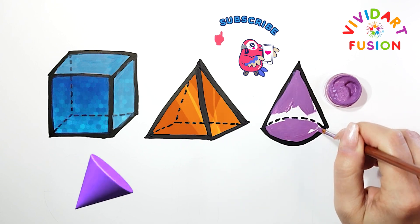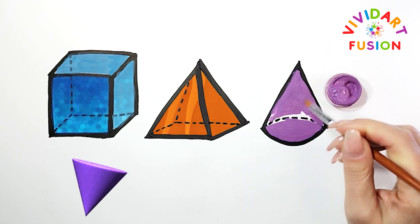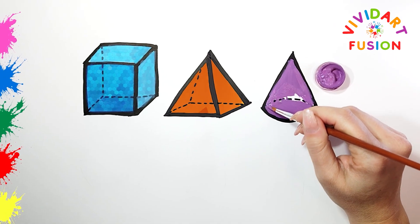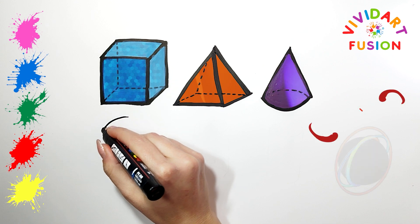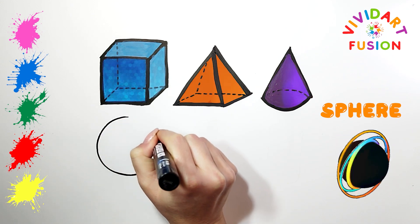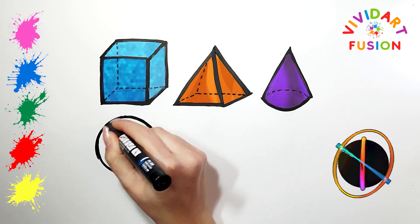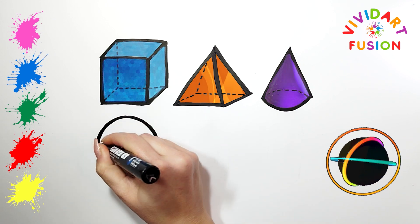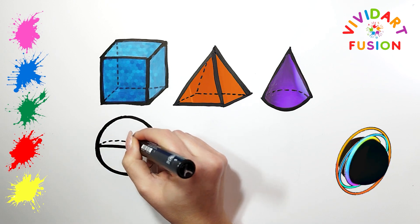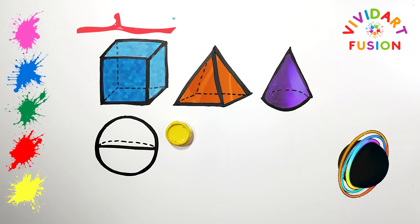Please subscribe to the channel and like this video. Let's draw a sphere. It must be exactly round, so draw carefully. We now use the color yellow.